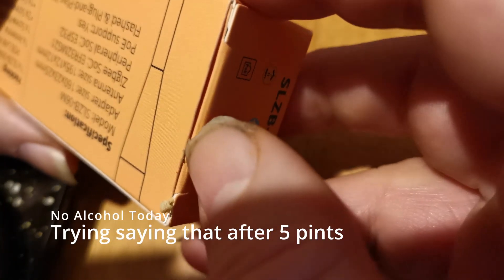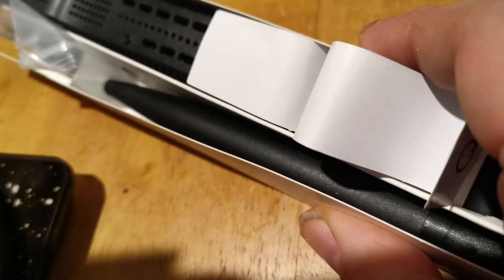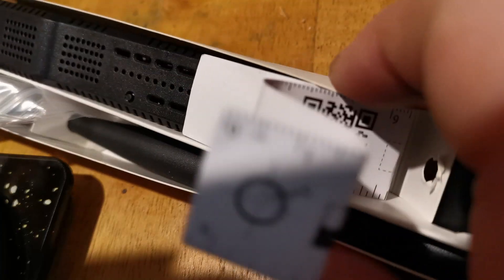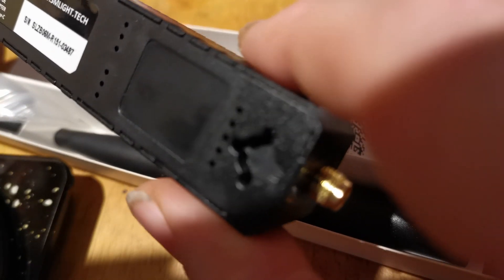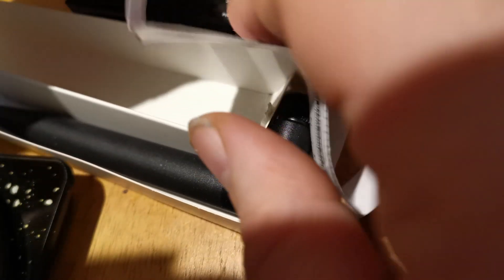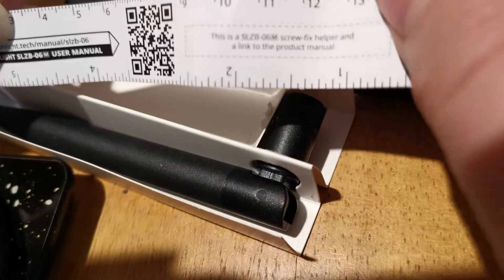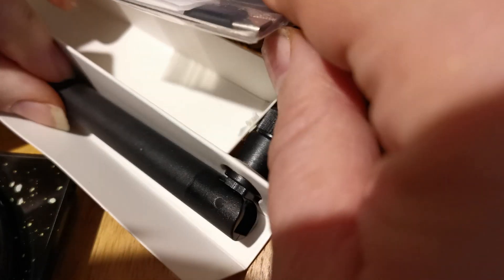Let's get into the box first of all. We have a controller with an aerial slot, slots to hang it on the wall, and a Cat5 connector on the other end. There's also a wall-mounting template showing where the holes go — I like things made easy. And we have a USB adapter, a couple of screws, and a couple of sticky pads. They put everything in here.